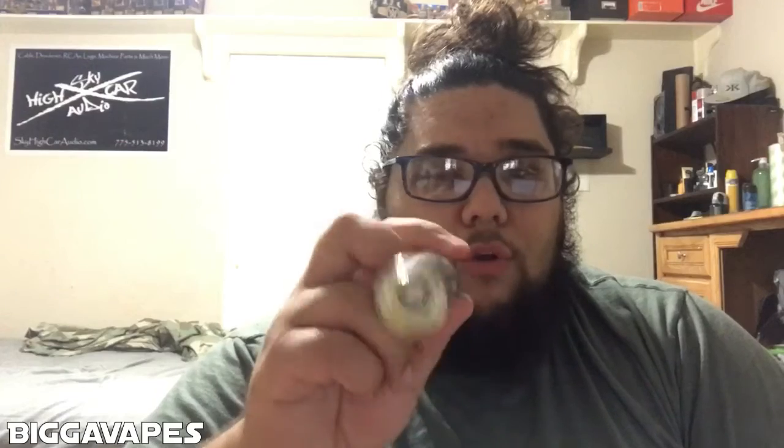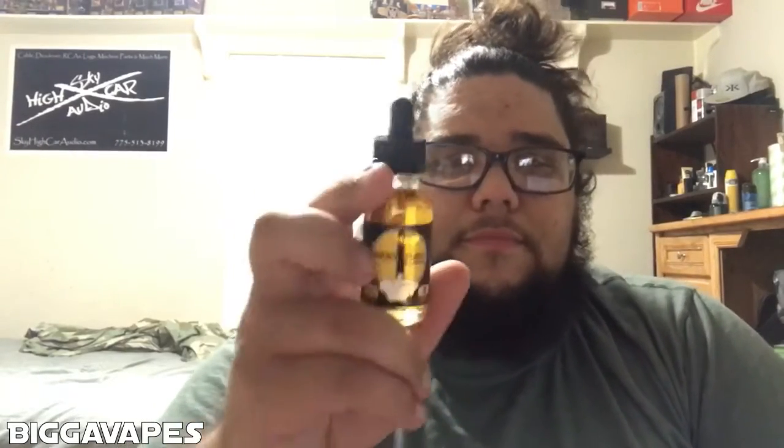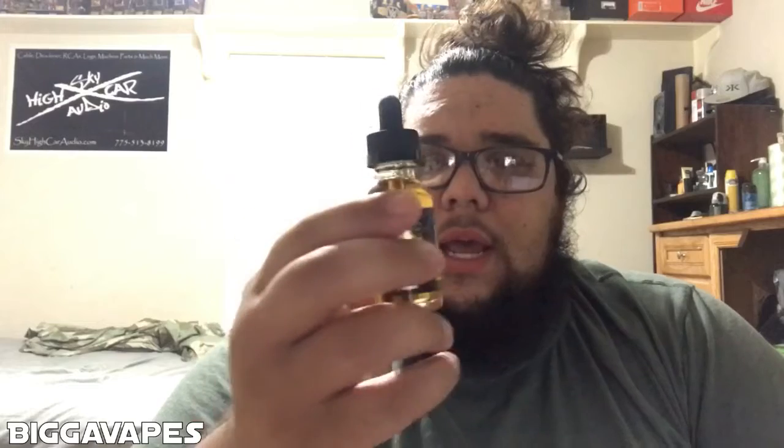The flavor profile on this one is a caramel vanilla custard, and I'm a huge fan of vanilla custard so I had to give this one a go. I traded some juice for these two bottles from a local guy — that's kind of how I got onto this juice randomly. First time I've ever tried anything from ModFuel and it's actually pretty damn good.